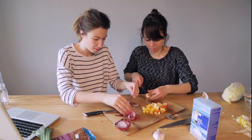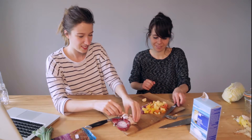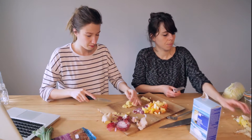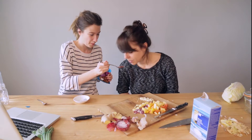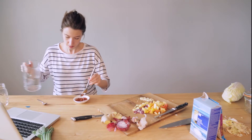Now for the seasoning: cut up an apple and some onion together with garlic and ginger, then throw them into a blender to make a sweet and spicy sauce. Next, mix up a paste with chili flakes, powder and water for some extra spiciness.